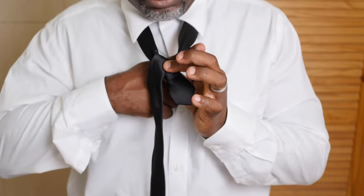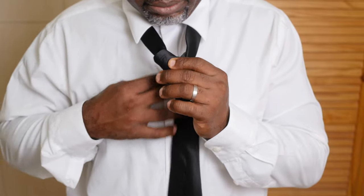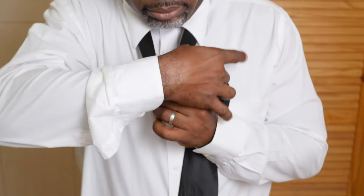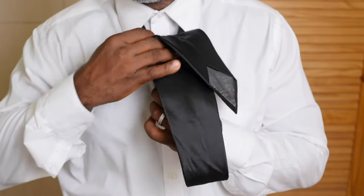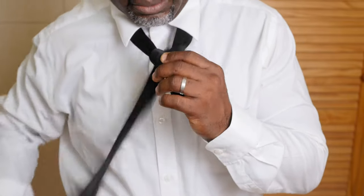Bring the wide end down around behind the narrow and up on your right. Push this end down through the loop and pull it tight.